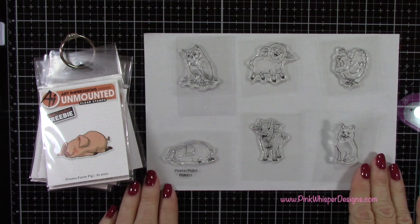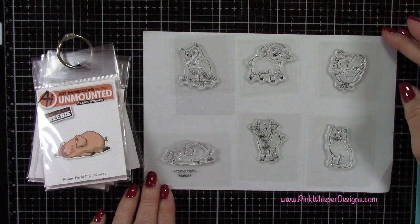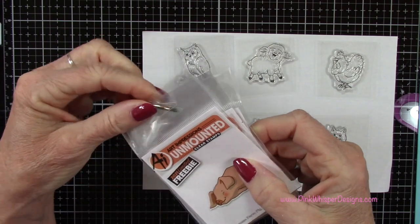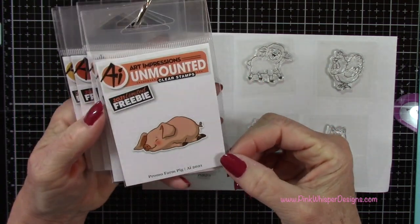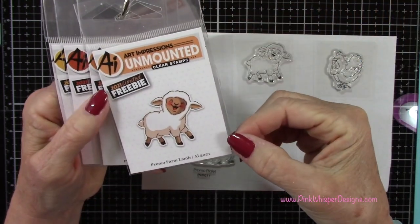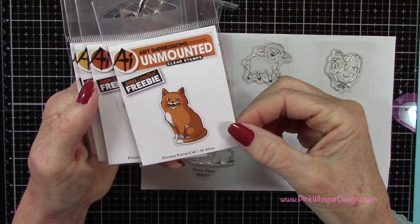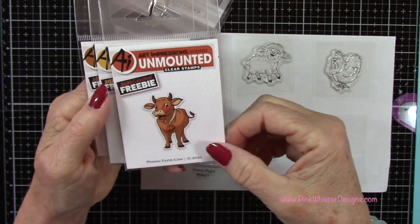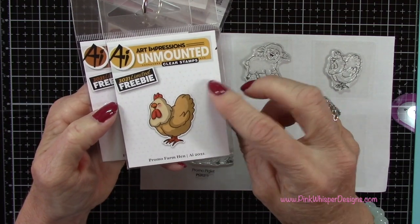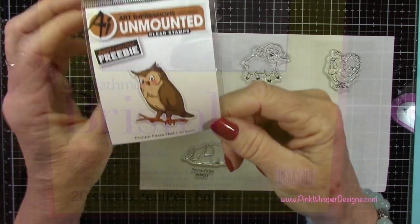These are the little critters, and these are freebies. If you make a $30 purchase with Art Impressions right now, you get one free stamp and you can choose the stamp that you want. They're kind of fun to play with. Here's the little farm pig, the little lamb, this cute little cat, the little cow, and the hen. The last one is an owl, and we're not going to be using that one today, but hopefully I'll use that on another project at some point.